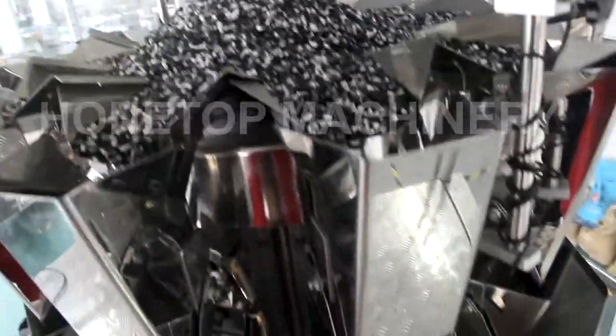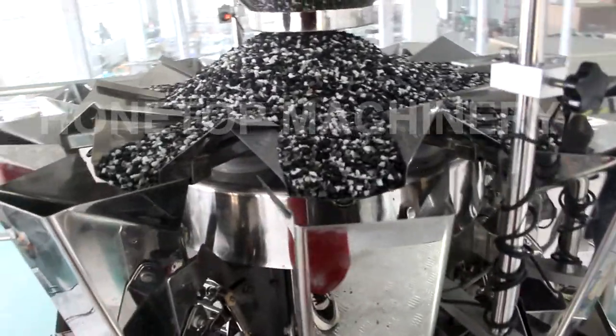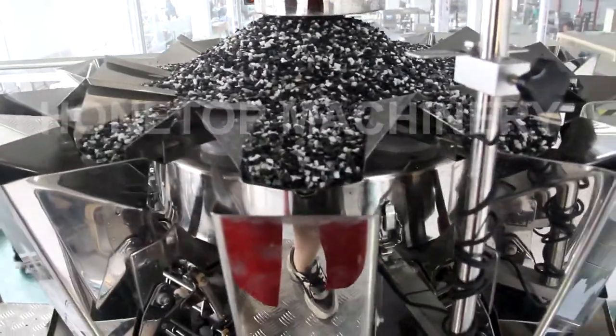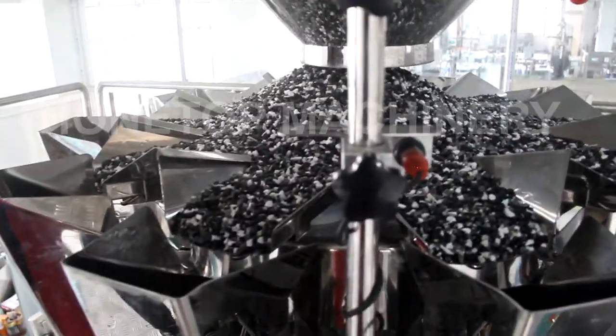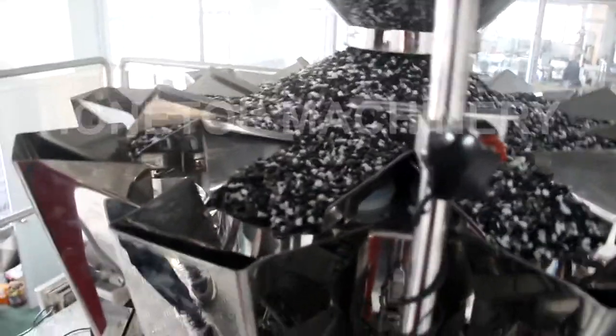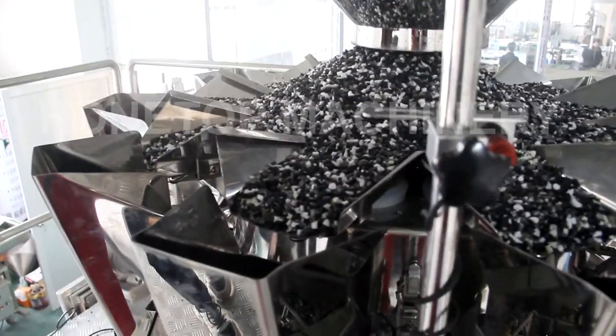This material is also stainless steel 304. So this is the best. The advantage is that the weighing accuracy is very high.